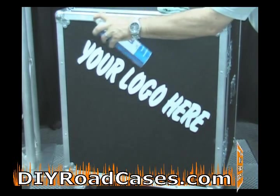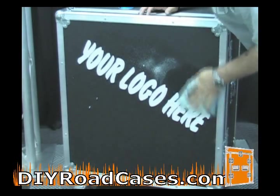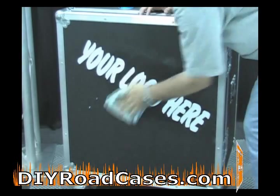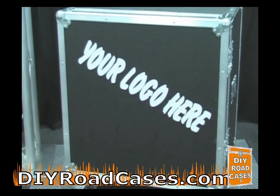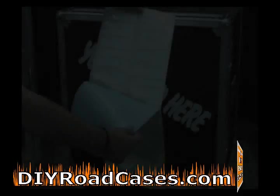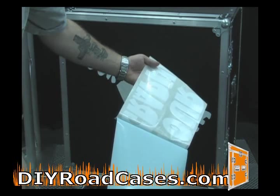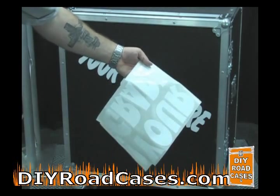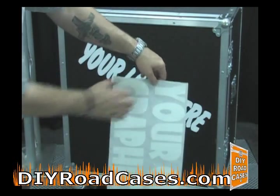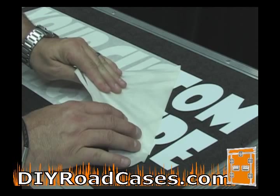Now take your glass cleaner again, spray it over top, and with your same lint-free rag, wipe gently — you want to get up any adhesive that might be left behind from the secondary backing. This one that we're going to do now is two lines of graphics and lettering, just to show you on another panel a slightly different font and two rows of lettering.